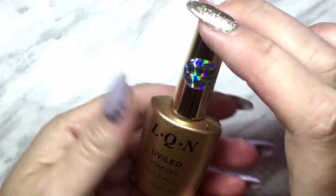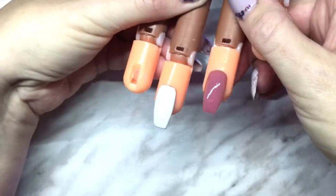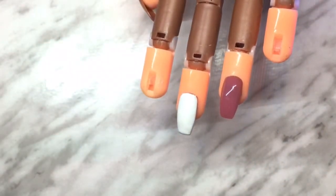While we're waiting for those to cure, a really important step with this metallic polish is to shake it well because it is metallic — so give it a good shake while we're waiting. Okay, they're now cured, so I'm going to apply it to the pink nail.